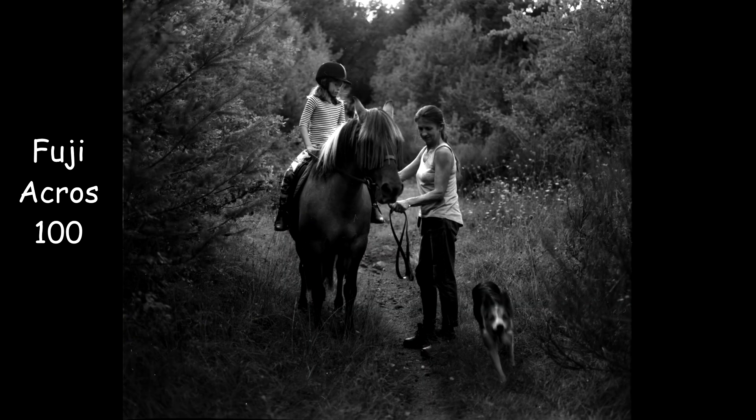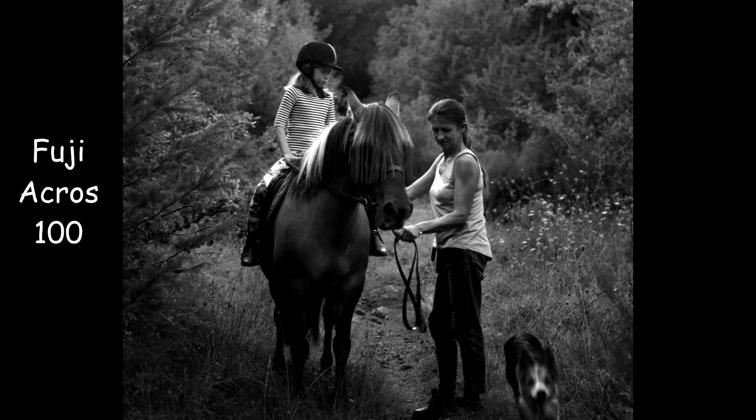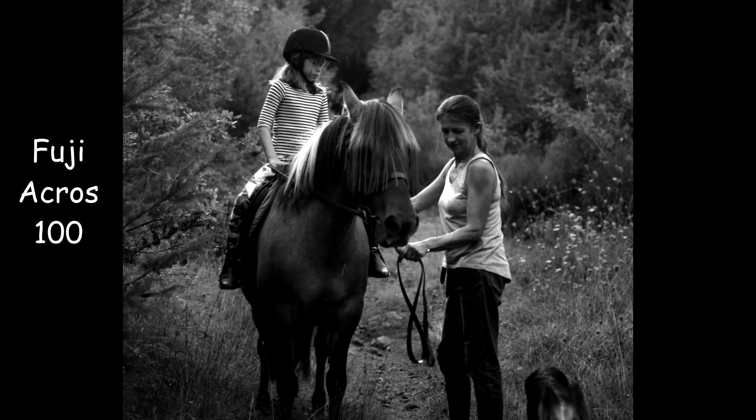Next up is exposure latitude — or in digital terms, dynamic range. I'm going to start with the Fuji. As you can see, this picture was taken with a slight backlight in a kind of dark forest area. It picks up the shadows really well. The image is potentially a little bit underexposed — this was taken with one of those really old Weston Master light meters, which work absolutely fine, just not 100% accurate. But that gives you some idea that the film is capable of picking up highlights and shadows at the same time, and not too sensitive to being under or overexposed, just like most negative films. This particular photograph has quite good tones — a nice balance between highlights and shadows.